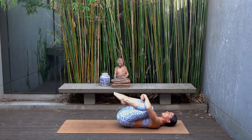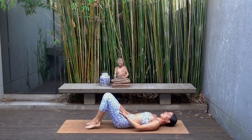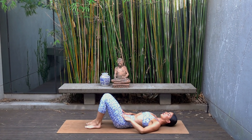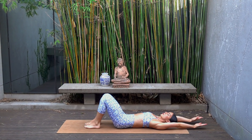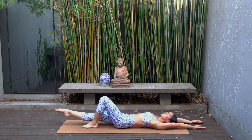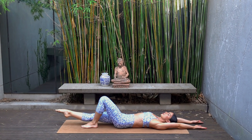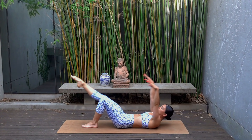Before we do that all over on the other leg, once you're ready let's take our feet back down on the mat, reach your arms overhead, and extend your right leg out, hovering your right leg a few inches off the floor. On your exhale, lift your head and shoulders, pull your right knee in.